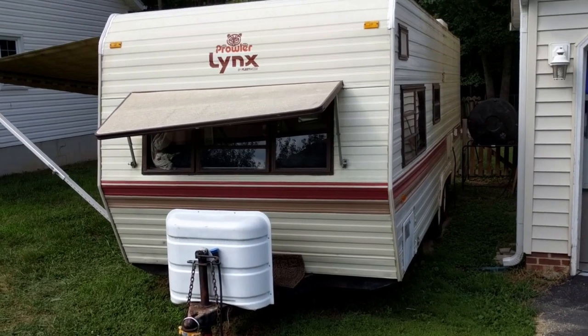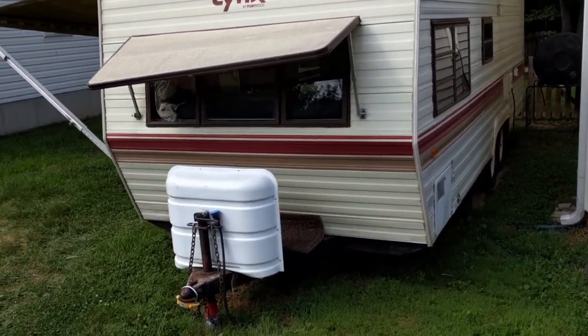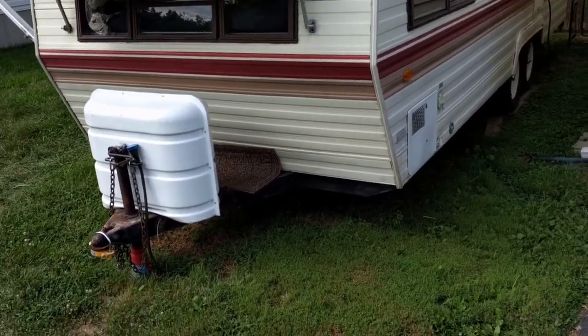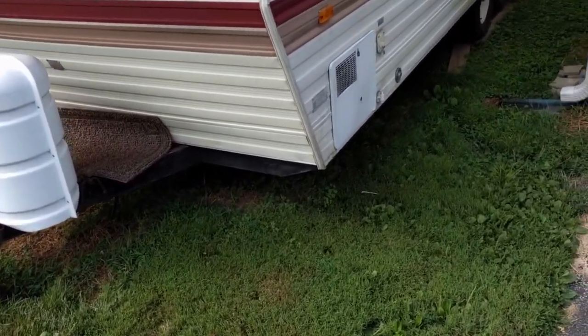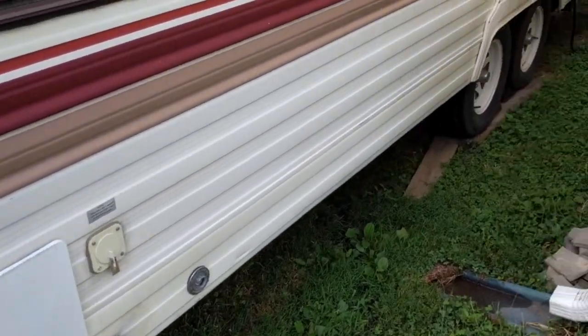This is the final video on my 1987 Fleetwood Prowler 24P. I just finished doing some more work on it and got a buddy who wants to buy it, so it's going to be gone in a little bit. I'm just going to go through everything that I've done on it since I've had it.